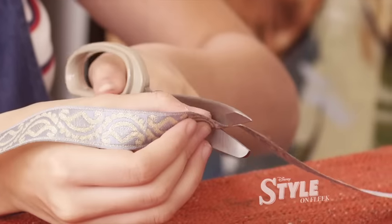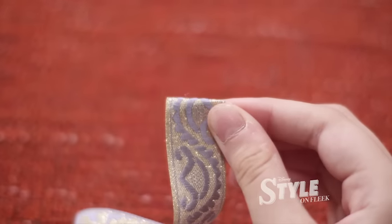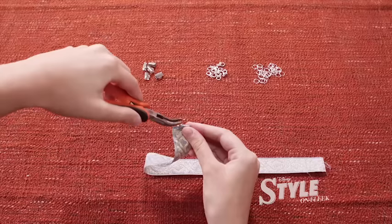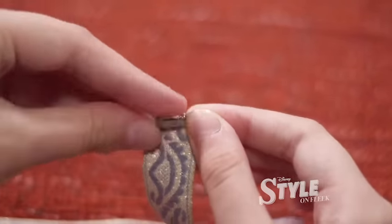Measure the length of your ribbon around your neck and cut away the extra. Fold in one end of the ribbon. Place a ribbon clamp and tighten it with a pair of pliers. Repeat the steps for the other end.